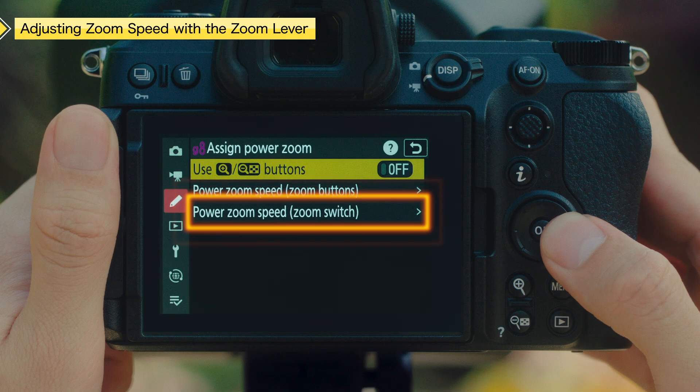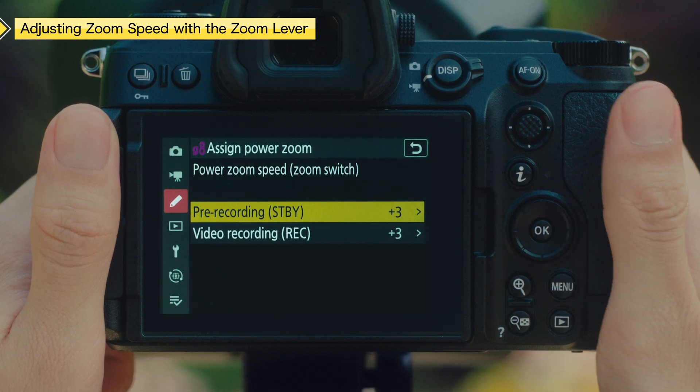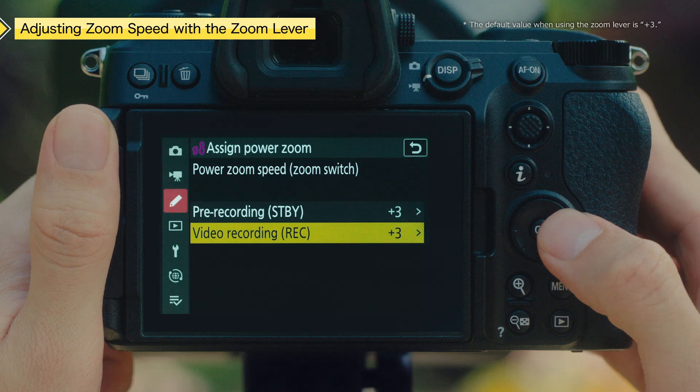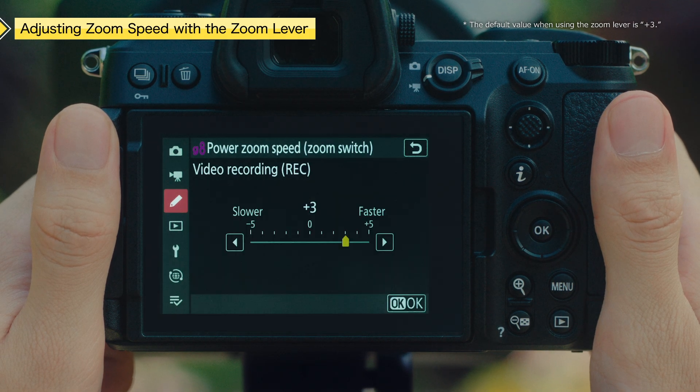Assign Power Zoom. In video mode, you can choose one zoom speed for use during recording and another for pre- and post-recording. Here we select Video Recording, Rec. Choose from 11 different speed levels, from high-speed zoom to slow, smooth zooming.